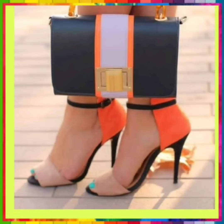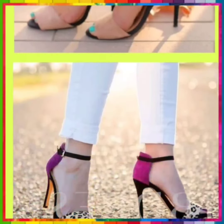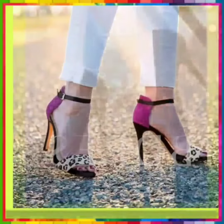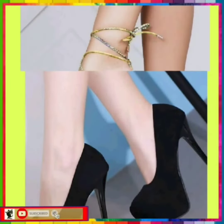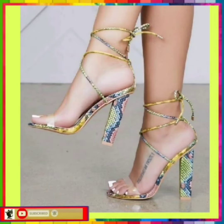Without any further delay, let's get started. As I said, they are very nice heels with very different types of color combinations that look really beautiful and really different. This one is in black color — just a simple black — and then this is some really different type of color combination.